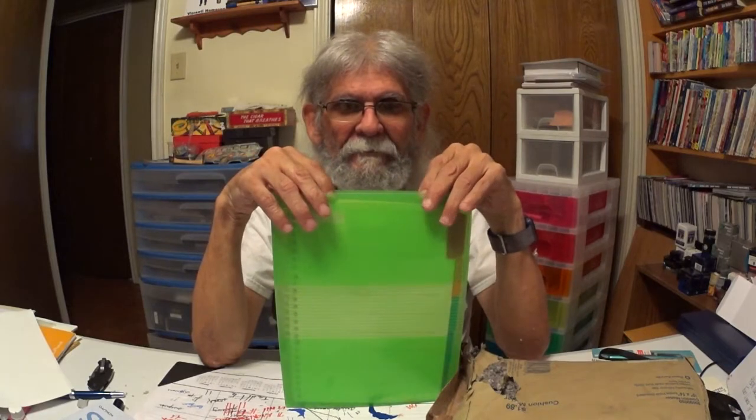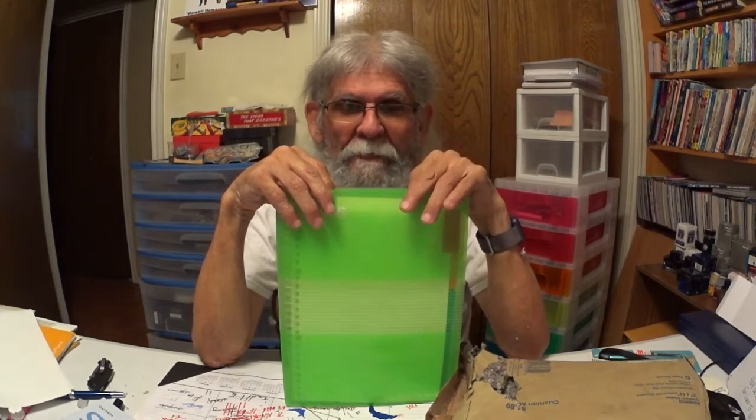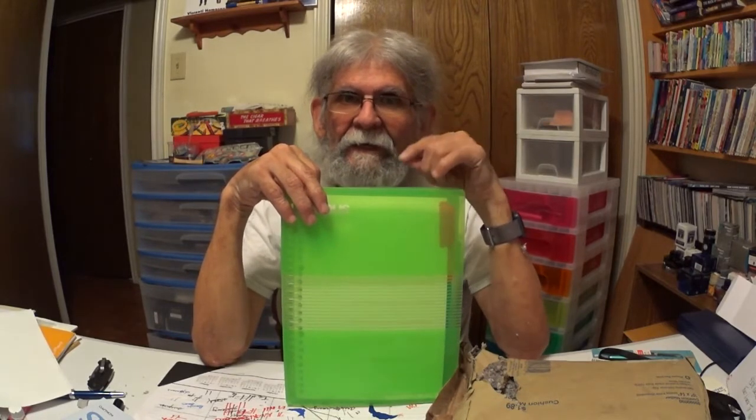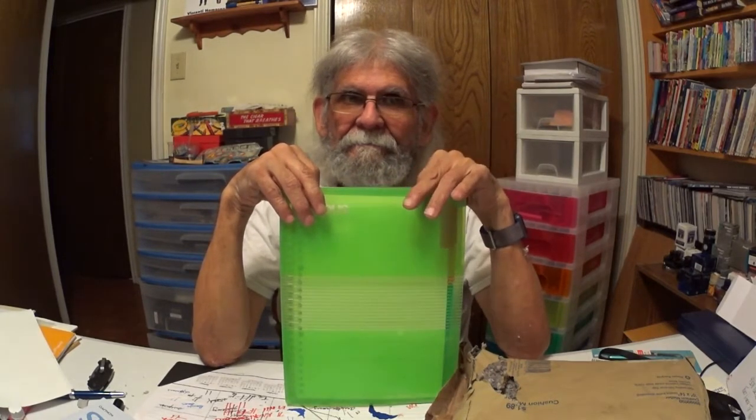I sent you back a letter, and I'm working on a package for you. So I'm not going to send it till it's got everything that I want in it. I think you're going to like it, I hope.